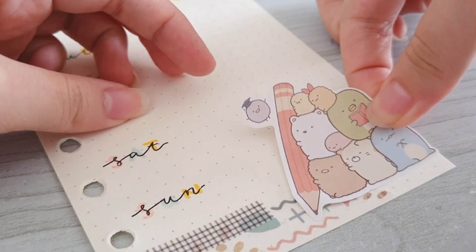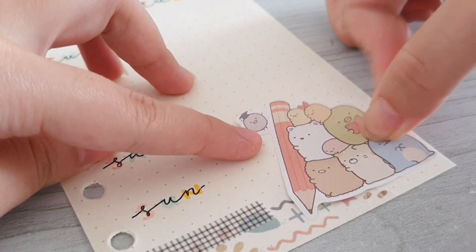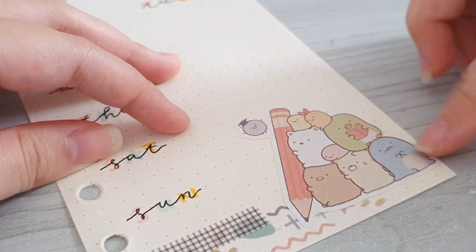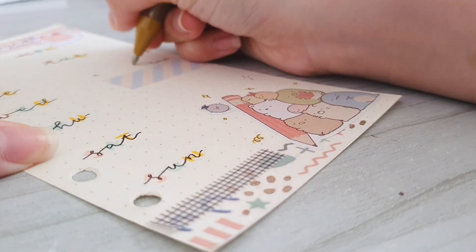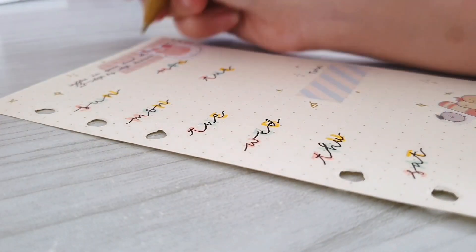The bottom part still looks kind of empty so I just use these really cute Sumikko Gurashi stickers to fill it in. The last thing I'm going to do is to fill in the page using my gold pen and some doodles.